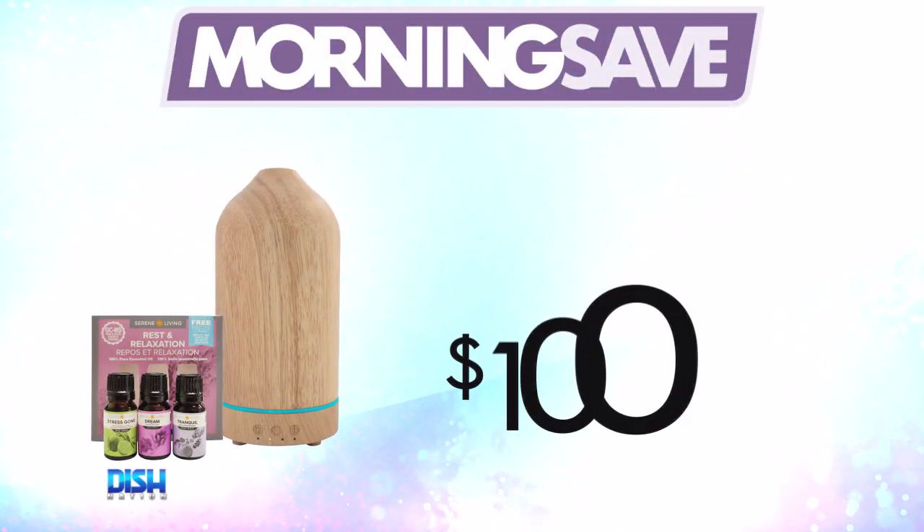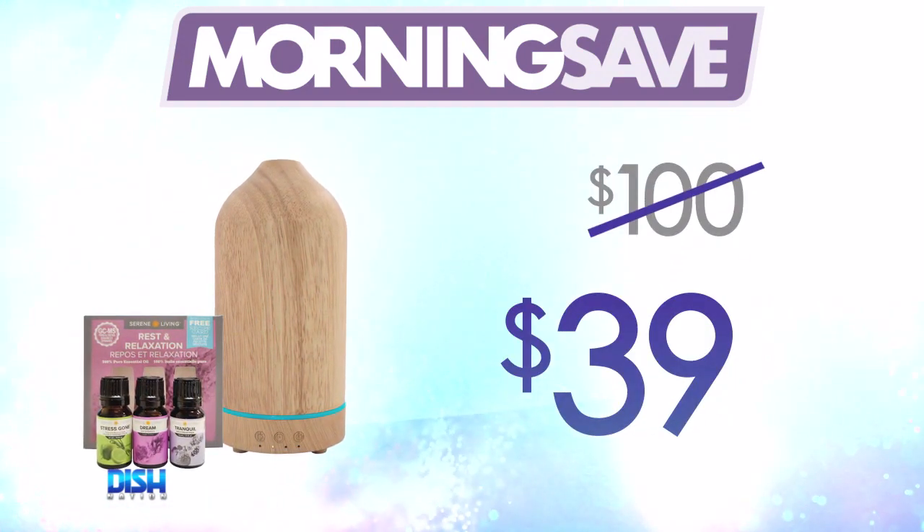Well, usually it can run as high as $100, but for our dishettes out there, it's only $39.